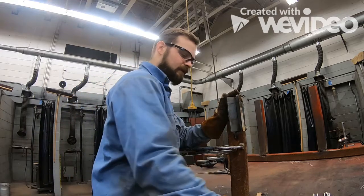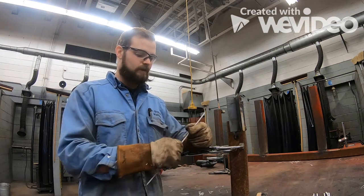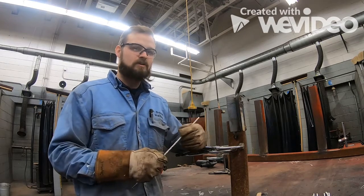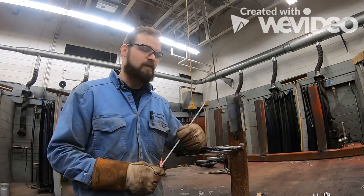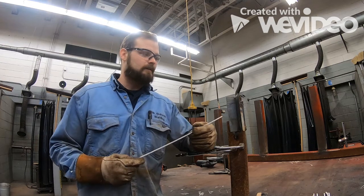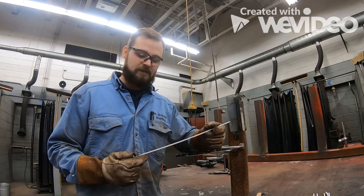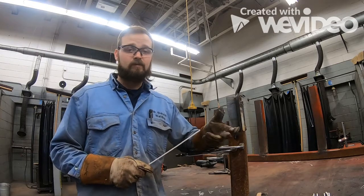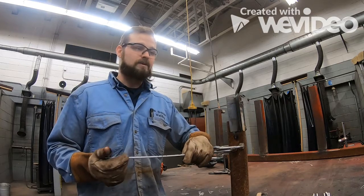We're going to be using 7018 3/32" electrode today because it's easier to manipulate in the vertical position starting out than the 1/8" electrode. My machine is set at 83 amps. For 7018 3/32" you're going to be running between 75 and 100 amps. If you're using the 1/8" rod you're going to be welding between 115 and 140 amps. A lot less heat means a lot less droop in our weld.